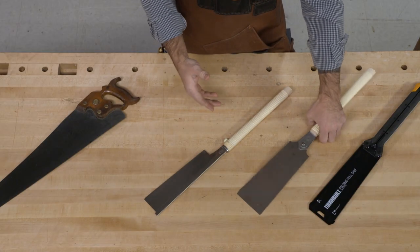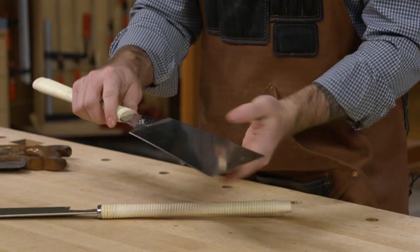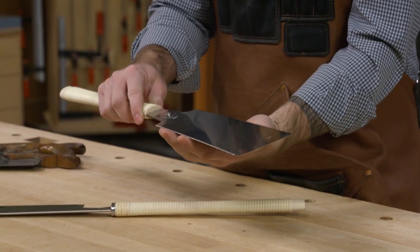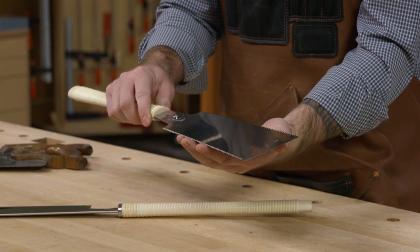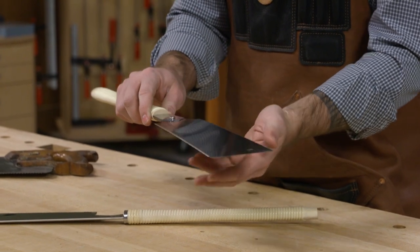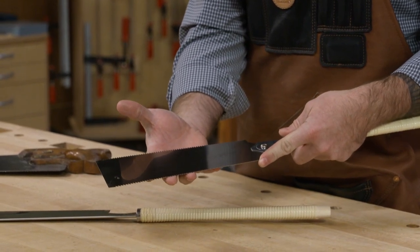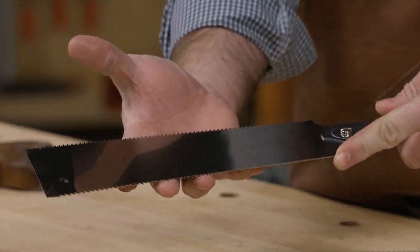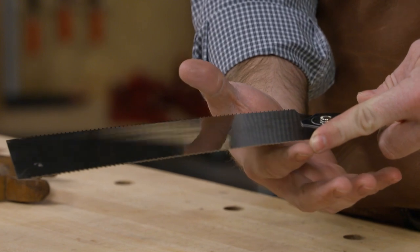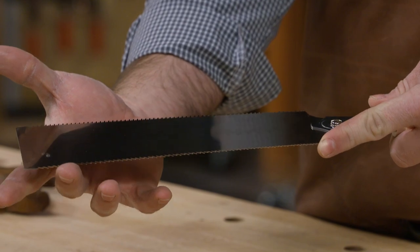The next style is called a Ryoba. This has two different forms of teeth on it. There are some finer cross-cutting teeth on this side — they're slightly angled so they cut across the grain really nicely. On the other side we have ripping teeth, for cutting down the grain or ripping a board to width. These are a progressive tooth on this particular one — finer down here and getting a little more aggressive towards the end of the saw.